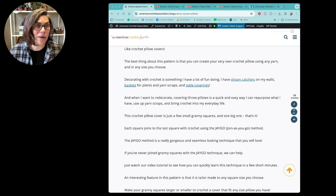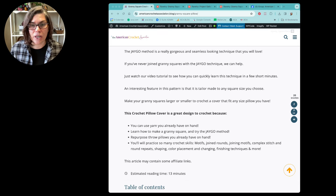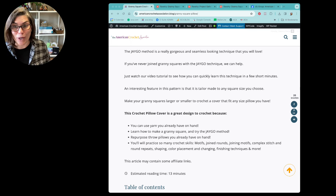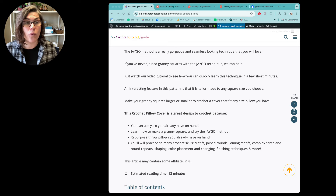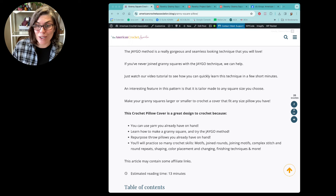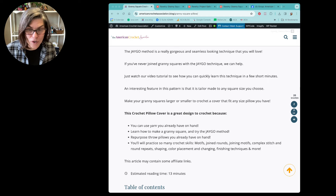All of the teaching and learning objectives here include: you can use yarn that you already have on hand; this will teach you how to do granny squares and also how to use the join-as-you-go technique; and you can repurpose throw pillows you already have on hand. You can also practice so many different crochet skills — this is a great skill-building project. You're going to learn how to work motifs, join rounds, join motifs, complex stitch and round repeats, shaping, placement, color changing, finishing techniques, and so much more.